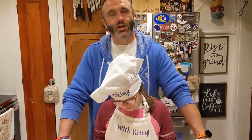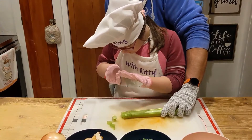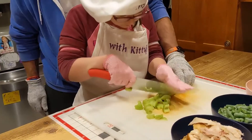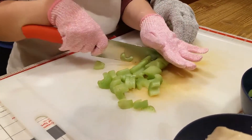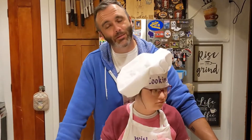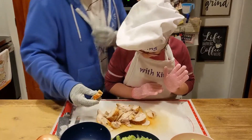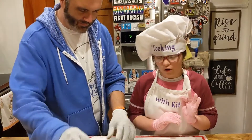Alright, so first we're going to chop up some celery. Celery is all chopped up. Now we're going to cube up our leftover turkey. What I'm going to do is take the skin off — we don't want to cook with the skin. Can you help me take the skin off? No thank you.